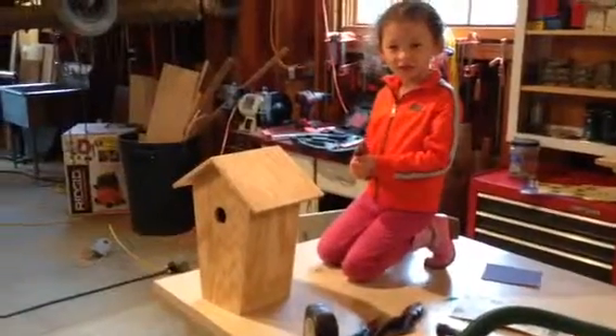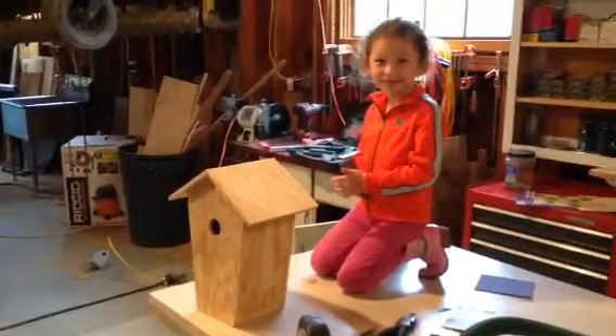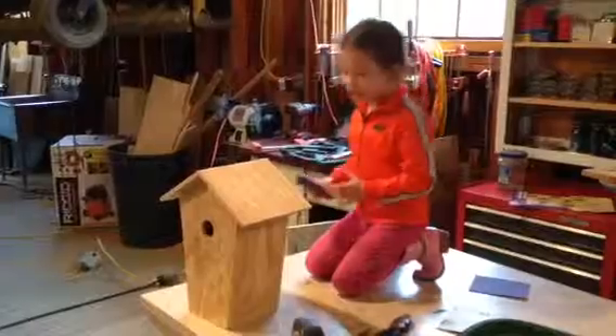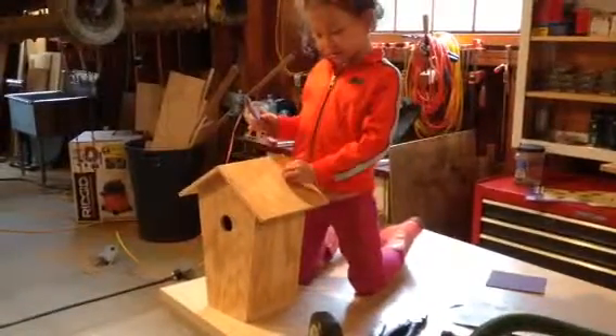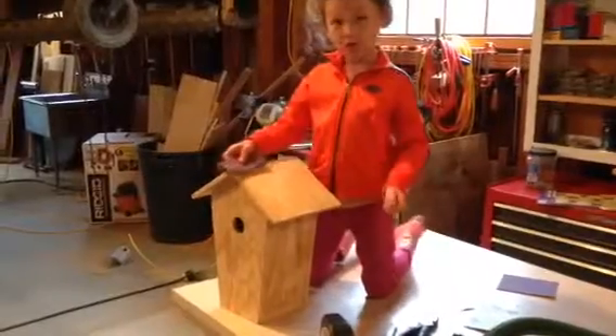That looks awful good. We have to make the perch. We have to do a little perch. I don't want a perch. But you don't want a perch so they can hang out? No. Okay, I'm doing what Timmy wants. Is Timmy going to do a perch if I do a perch? I don't know.